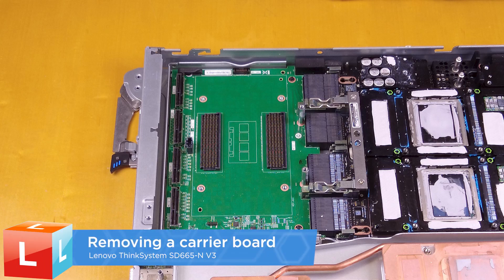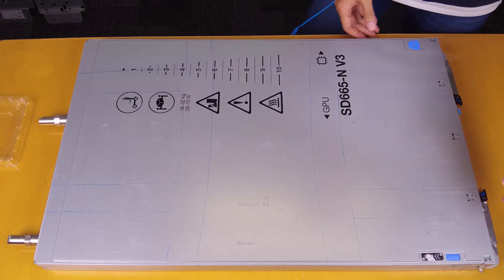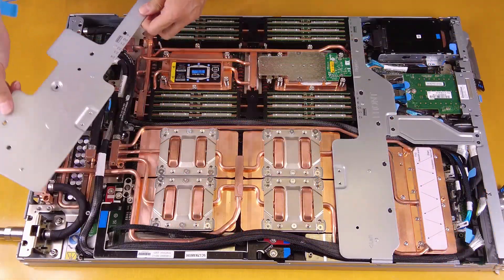Removing a carrier board. Remove the tray cover. Remove the cross braces.